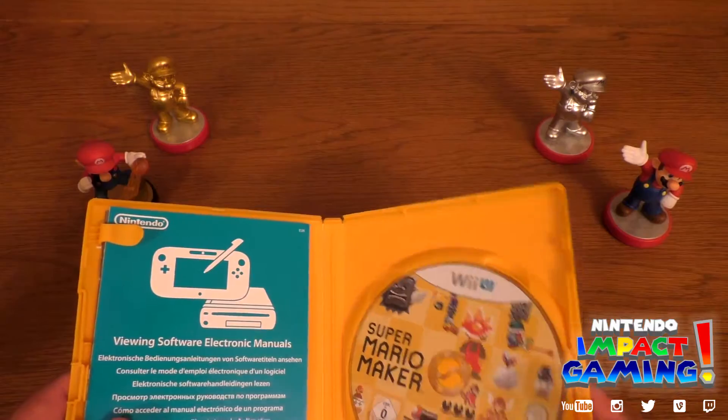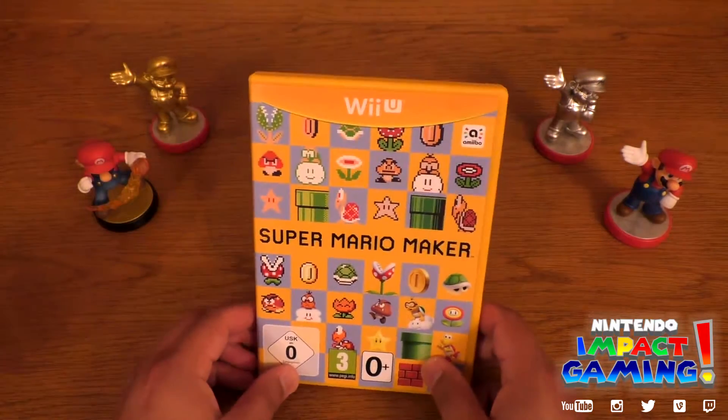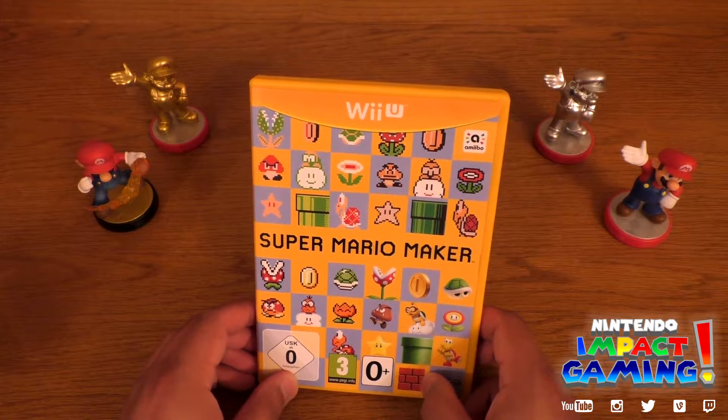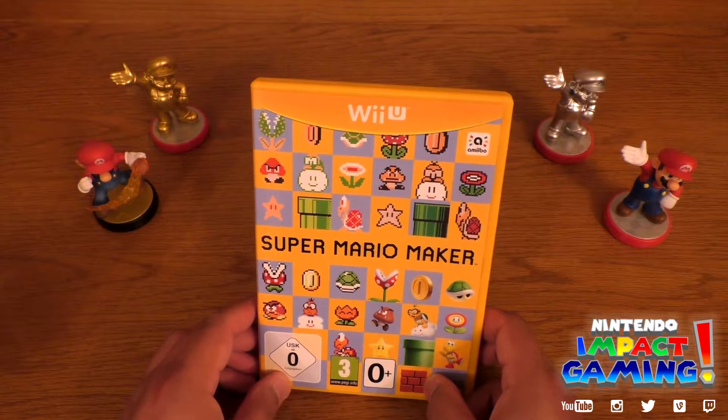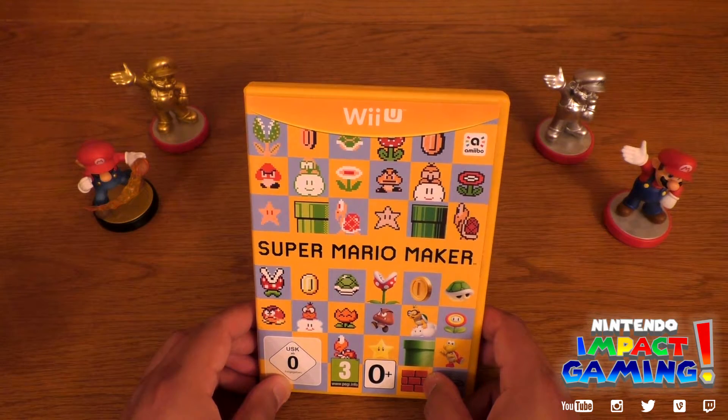Sorry if the screen looks different because of the lighting. Thank you for watching, I hope you enjoyed this. I will put up more footage, gameplay, as soon as possible. You can check us out on YouTube, Instagram, Twitter, Bain, and Twitch — for more Nintendo and of course for more Super Mario Maker, I'll keep it right here. Alright guys, stay fresh!